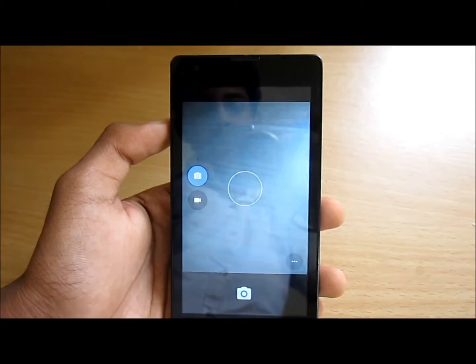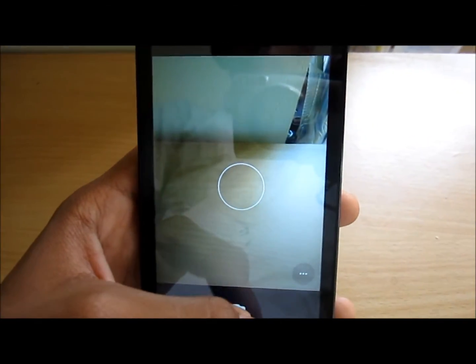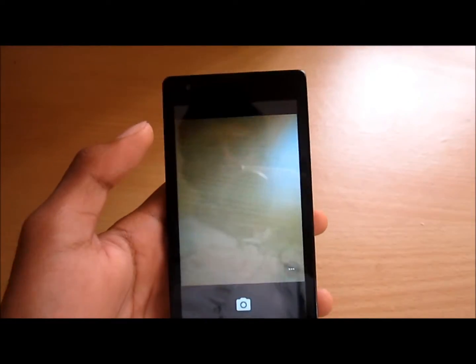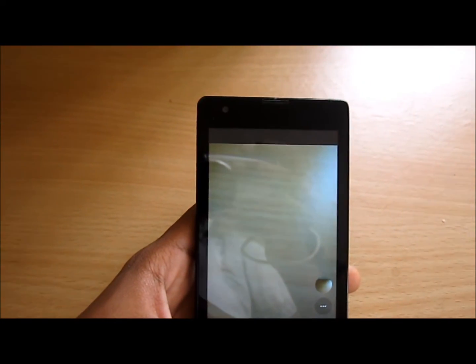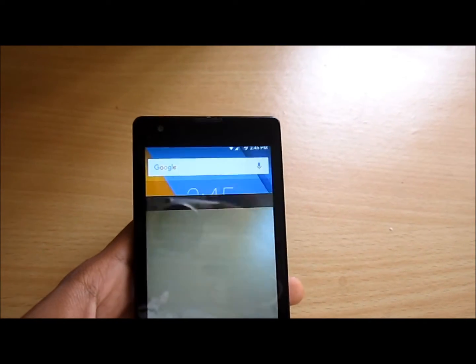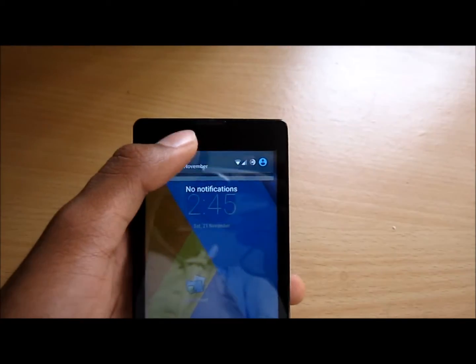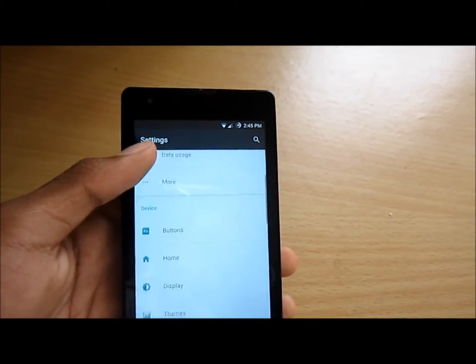The camera shutter speed is a little faster than on Signature Mode 3.1, as you can see. But the image quality is on the lower side. I would prefer higher quality images over a faster shutter speed. I think the developer will fix that in a new update.